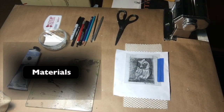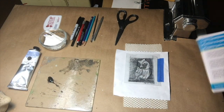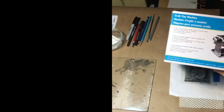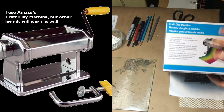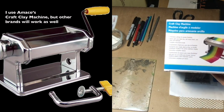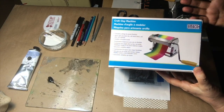I'm going to go over some of the materials that we use. The first and important thing is that for this process we use something called a pasta machine, which is actually made for crafts. It's made for Sculpey and running things through the rollers, but I use it to create a print. The brand I use is called Amoco, and I bought it at Michael's — it was very inexpensive, and I even used a coupon.